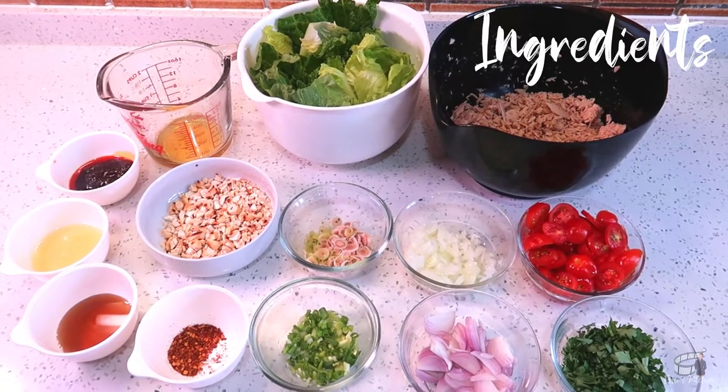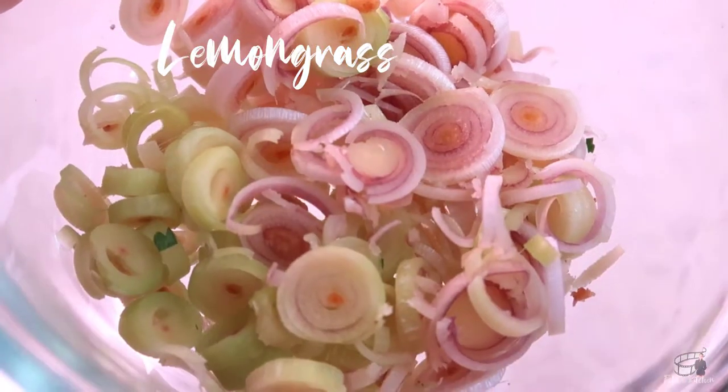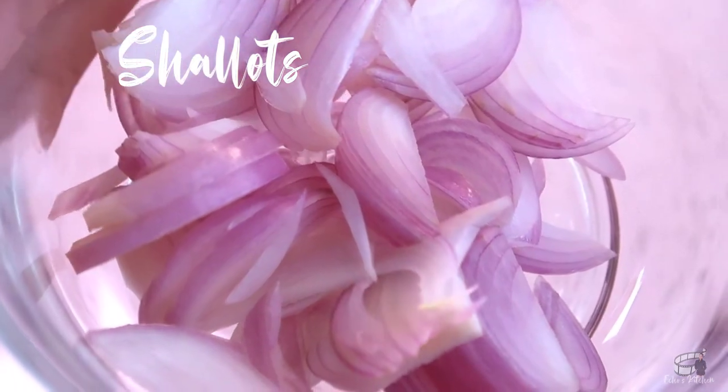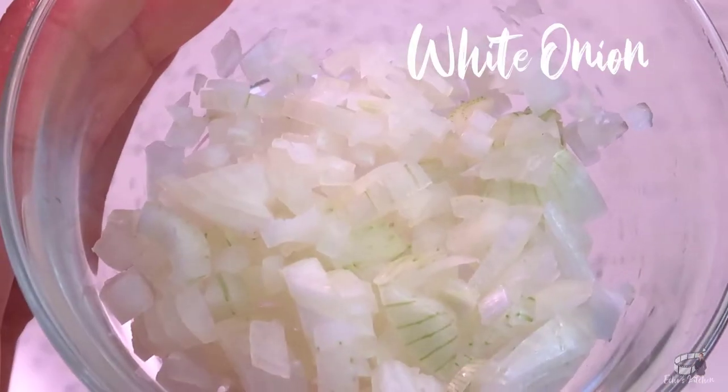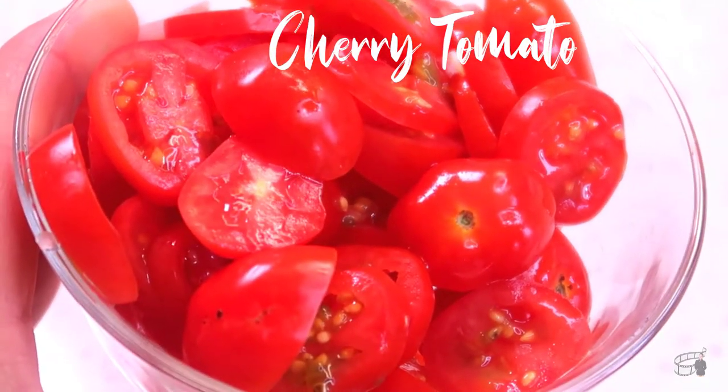Here are the ingredients. Two cans of tuna in water, drained. Two stalks of lemongrass, finely sliced. Two tablespoons of shallots, thinly sliced. Quarter of a cup of white onion, diced in small pieces. Ten pieces of cherry tomatoes, thinly sliced.